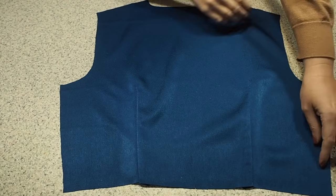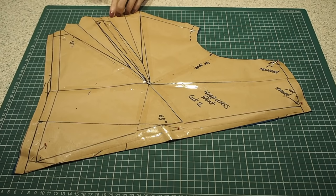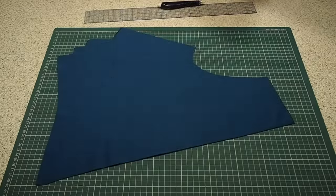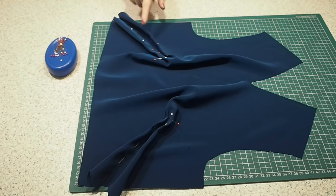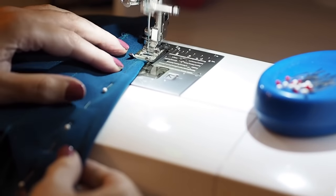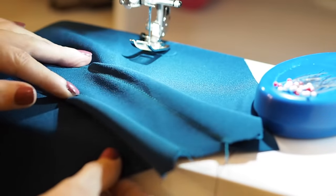Now my back is ready to be added to my front at the shoulders. I have two layers of fabric underneath my pattern piece, and to provide the shaping I have double darts. Just like before, notching the bottom of the legs, popping a pin in at the point, one final notch at the centre front, and then I'll mark those darts off camera. Stitching in exactly the same way as I did the back, just finishing my second dart here. They've had a good press off camera.